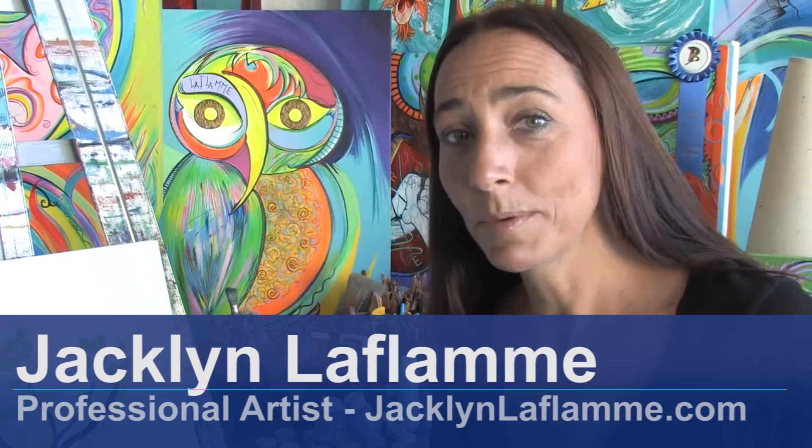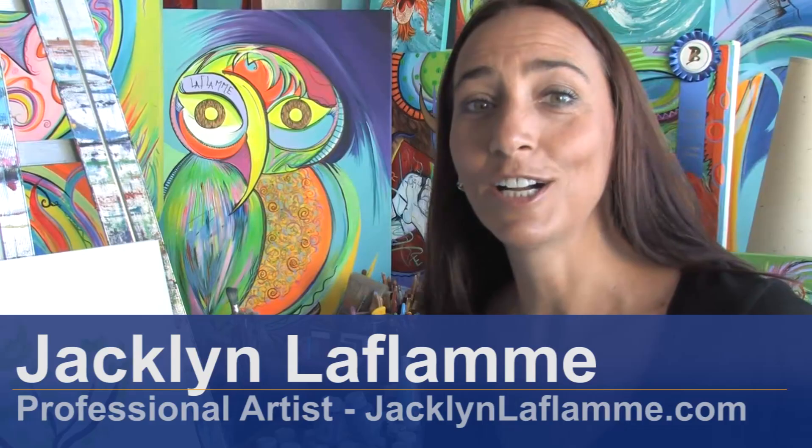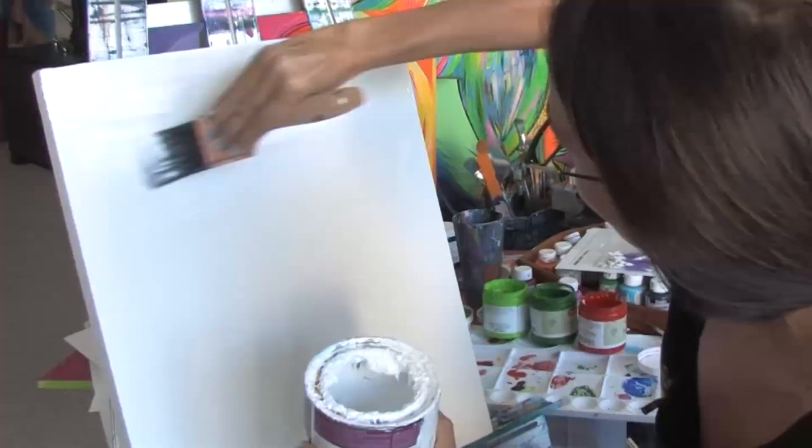Hello, I'm Jacqueline Laflamme. I'm a professional artist with JacquelineLaflamme.com. In this clip I'm going to show you how to prepare a canvas for acrylic paint.